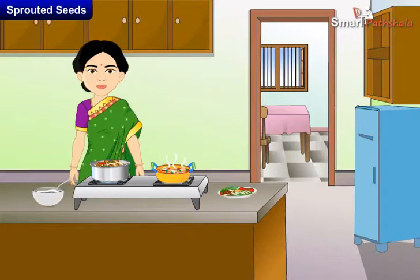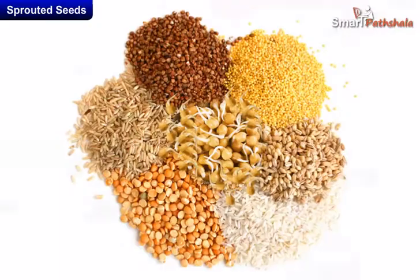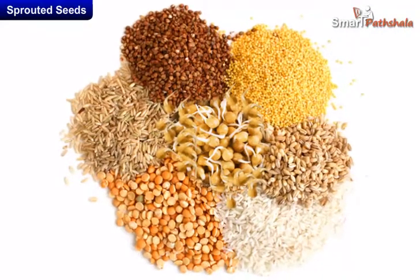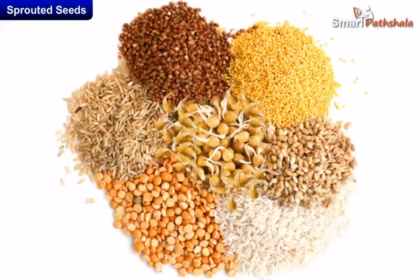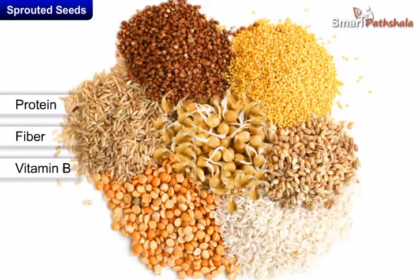We can also prepare different snack items with these sprouted seeds by boiling them and by adding salt and some spices. On sprouting, grains, legumes, and seeds turn into superfoods — they then become a good source of protein, fiber, and vitamin B.